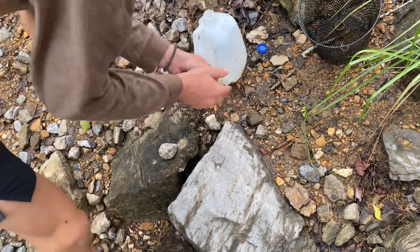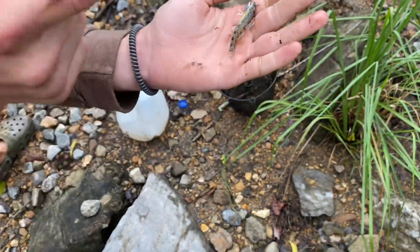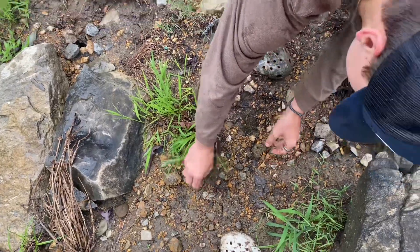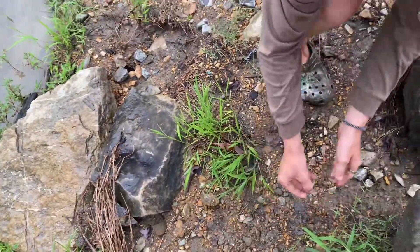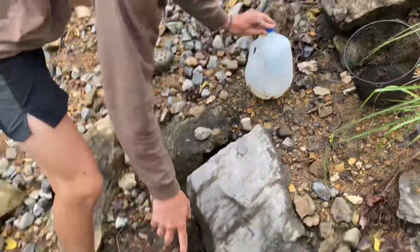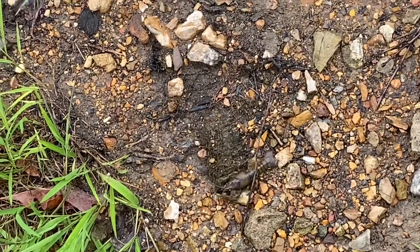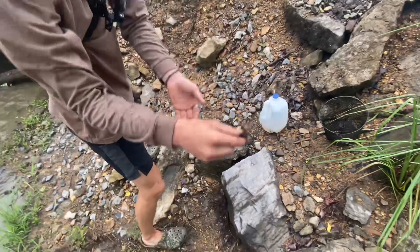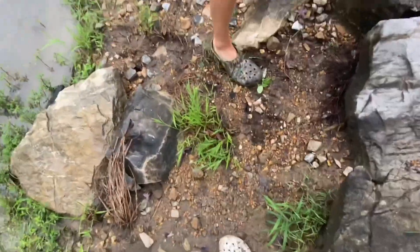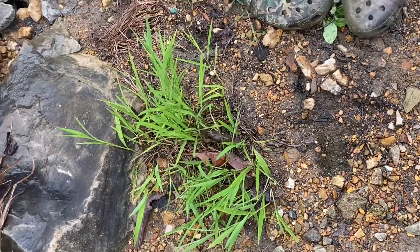Comment below if y'all know what this minnow is — I've never seen it before, I have to look that up. I'm gonna put them in the jug. Look at these crawfish crawling away — there's a smaller one, and the bigger ones are down here. There's one right by your feet.